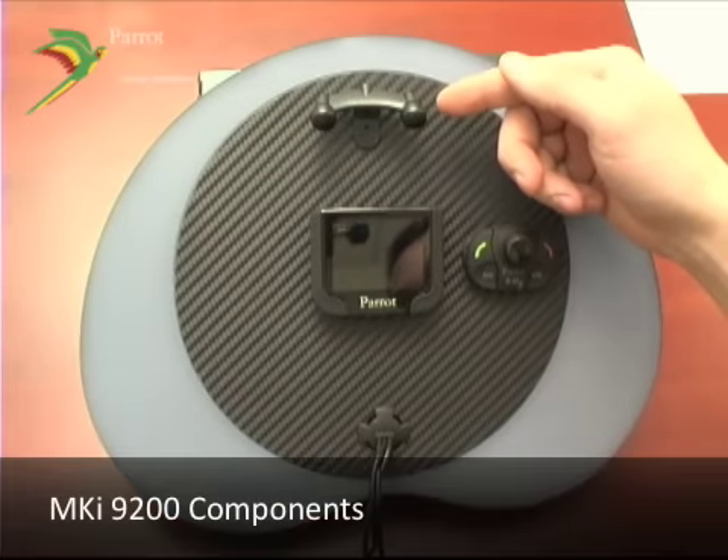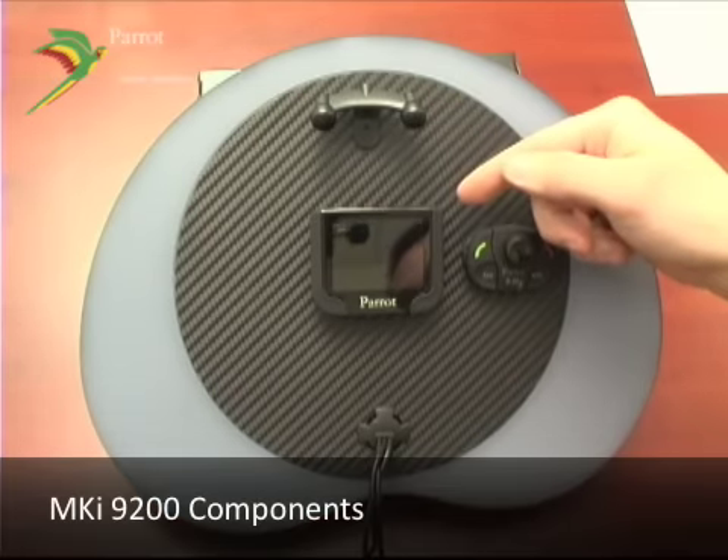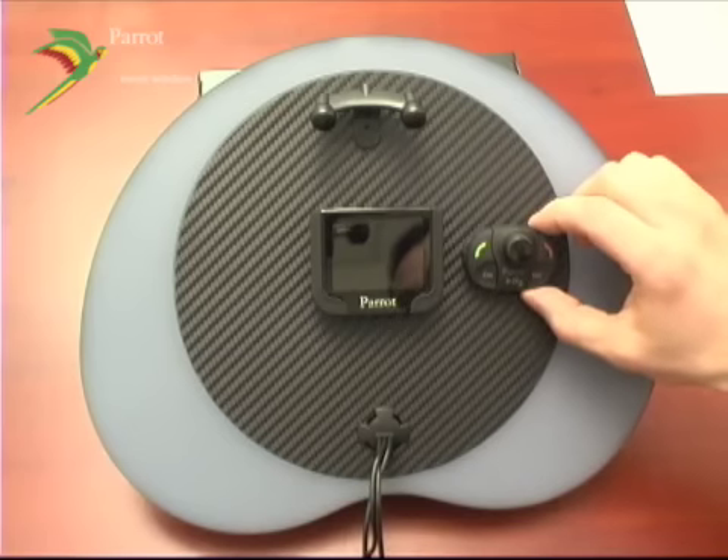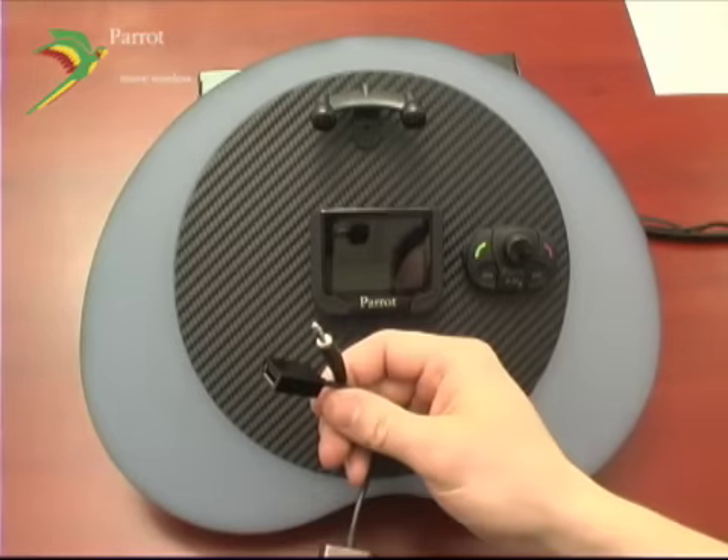You've got your dual microphone, your 2.4 inch color LCD display, your wireless RF remote, and your music cable.